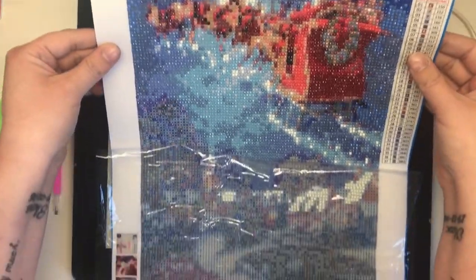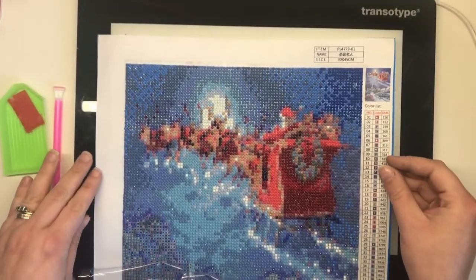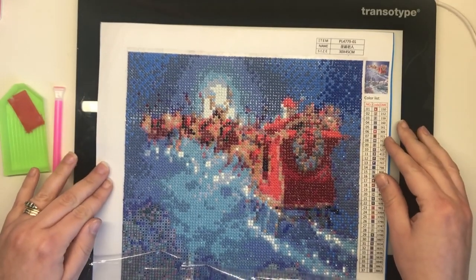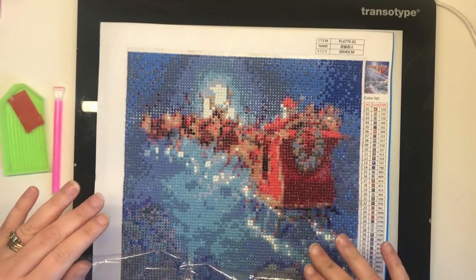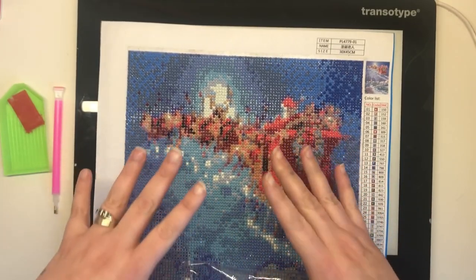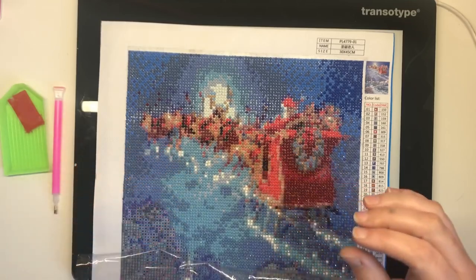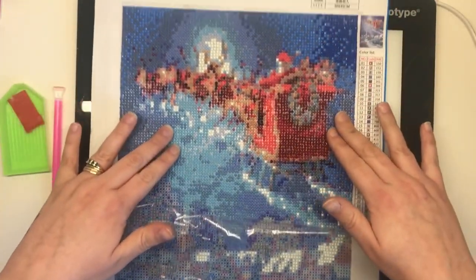This one I have here is 30 by 45 centimetres, obviously I can't fit it all on the screen at the moment. You can get what they call half drill, which is a picture that has the background pre-coloured for you and you've only got to complete a small section or the main subject of the picture, or you can get a full drill like this, which means you have to complete the entire picture yourself.